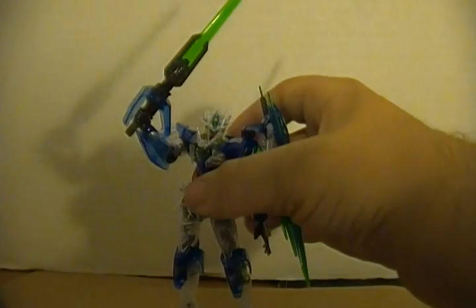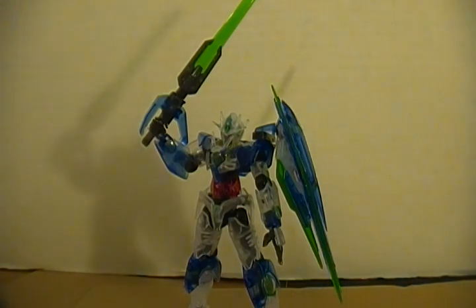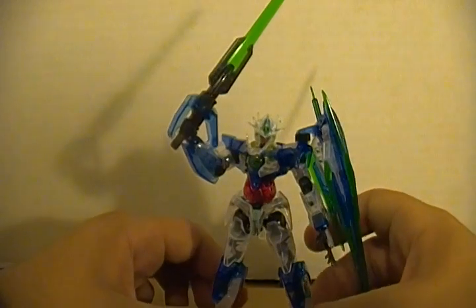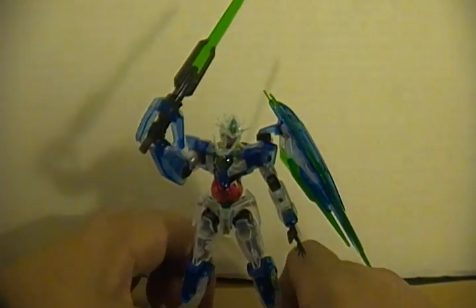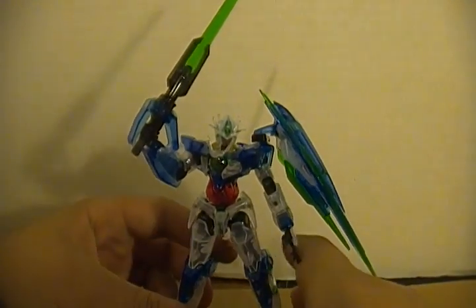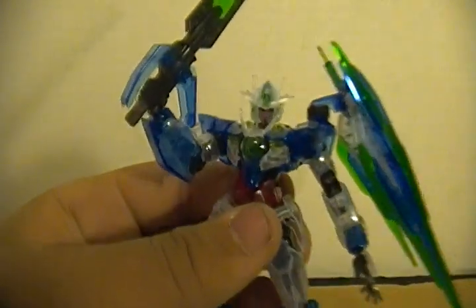I'm talking about the Clear Color Edition 00 Quanta. I finished this kit the other day. I didn't panel-line him, but I did give him some metallic green lining, and now it's time to show him off. I've already done a review of Quanta, but I wasn't really able to give him the full treatment since I didn't have this camera. So let's zoom in on some of the details real quick, because he's got some nice details.